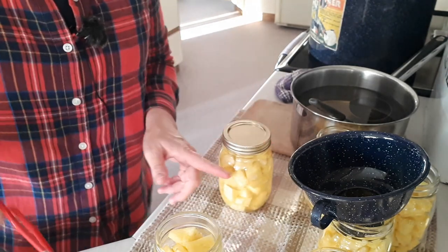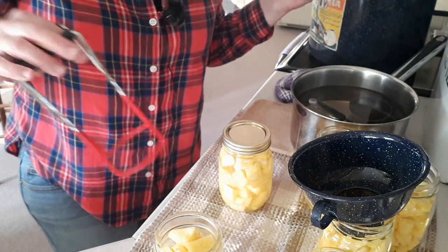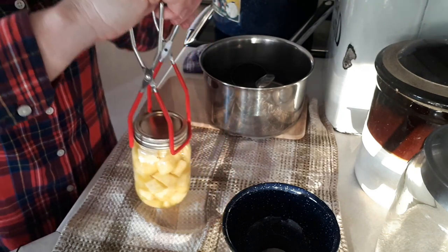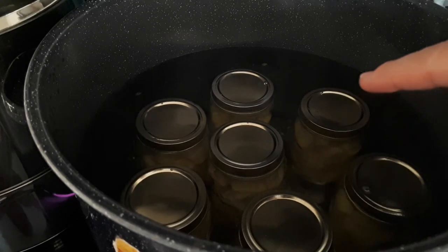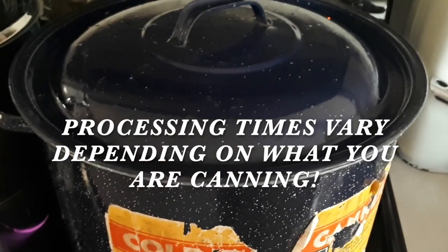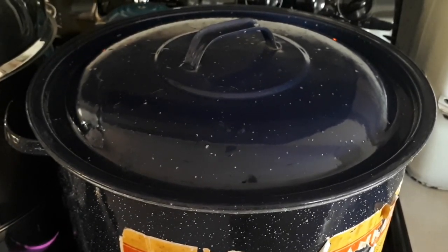We're going to put that in the canner. Make sure the liquid you're using is hot — you don't want cold fruit and cold liquid going into a boiling hot water canner. Pineapple is a high acid fruit, so it's safe to can in a hot water bath canner. If it were a low acid fruit, you would need to pressure can it. Make sure the water is at least one inch above the top of the lids. Put the lid on, set the stovetop to maximum, and when it reaches a vigorous boil, set your timer for ten minutes. Then shut the heat off, carefully remove the lid — you don't want a steam burn — and let your jars sit for about five minutes in the hot water.